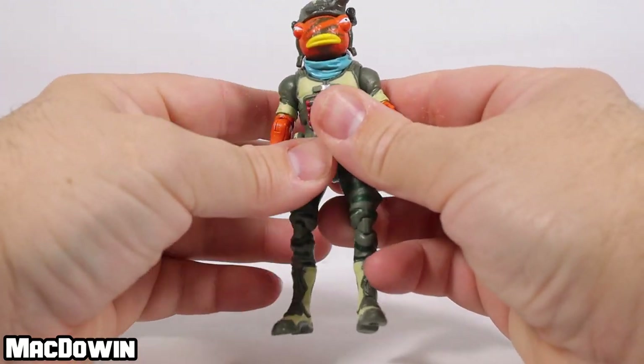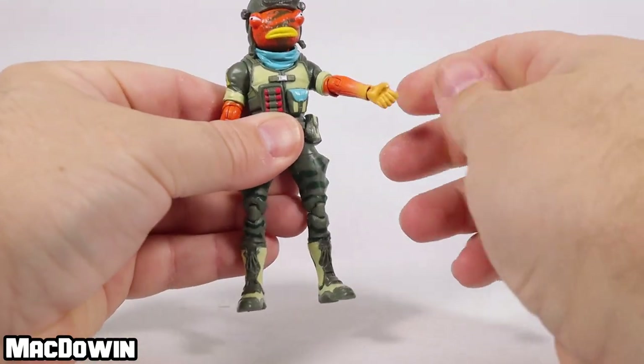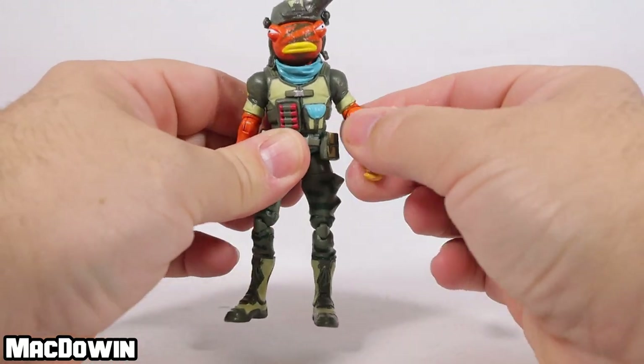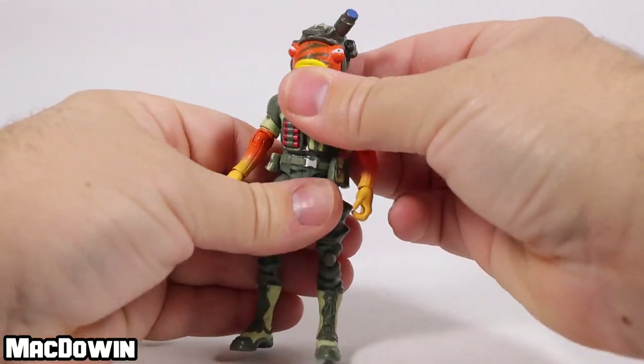Both elbows work well. His wrists will rotate and hinge as well. Oh — there's some paint coming off! Some paint just popped off and flung at me.